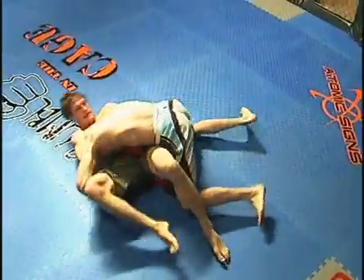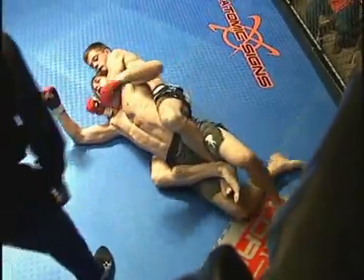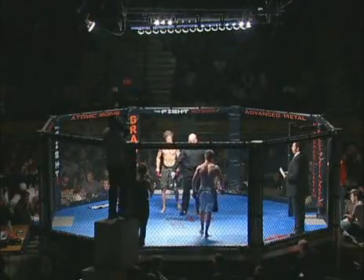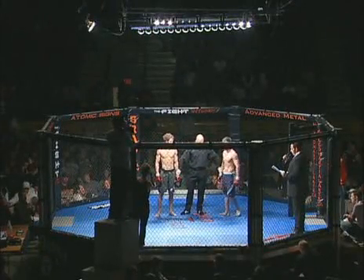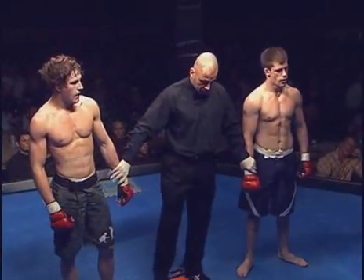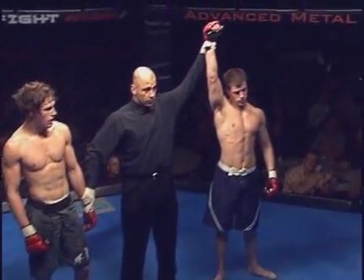And some quick highlights here — Sean with the takedown on Dylan, immediately passes the guard, and here he's got his back with the body control, setting up the rear naked choke, and there's the tap out. Nice finish. Ladies and gentlemen, the winner by tap out at 2:17 in the first round, in the red corner — Sean Quinn.